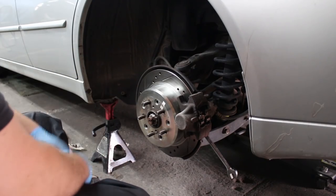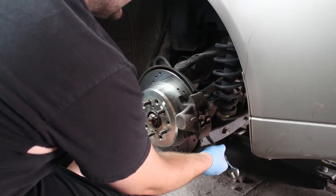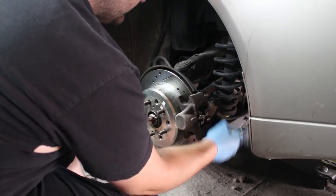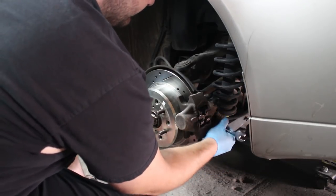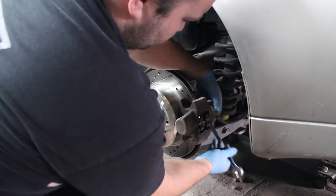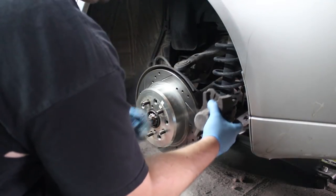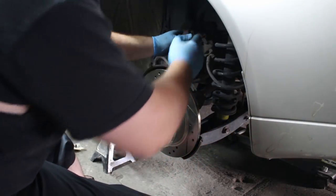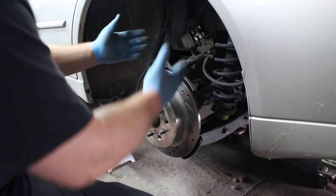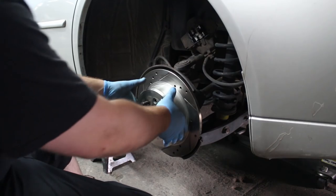The first thing I'm going to do is obviously take the wheel off and then take off the brake caliper. This is a 17-millimeter wrench or socket. Then you can rest your caliper off to the side or secure it somewhere. I like to just put it there. And you want to make sure that the parking brake is off and the car is in neutral.